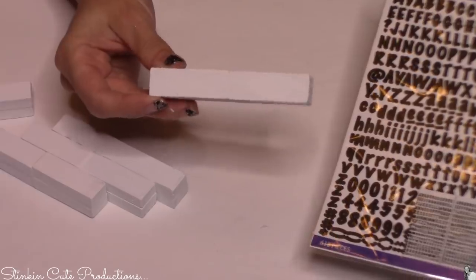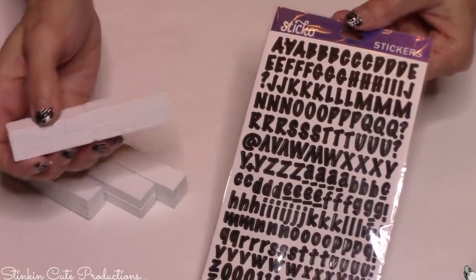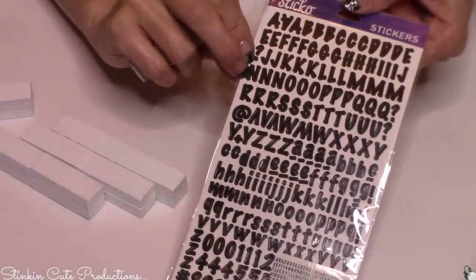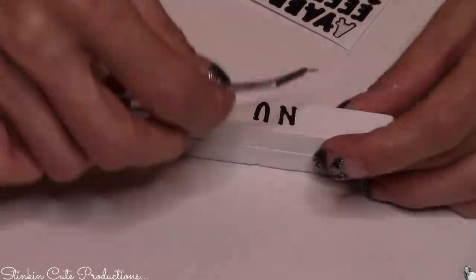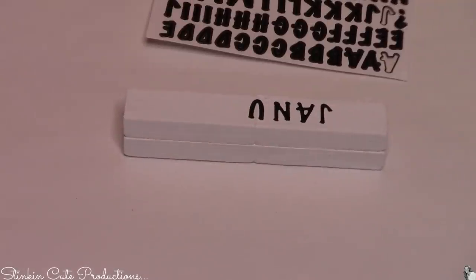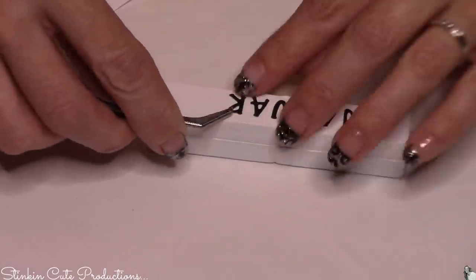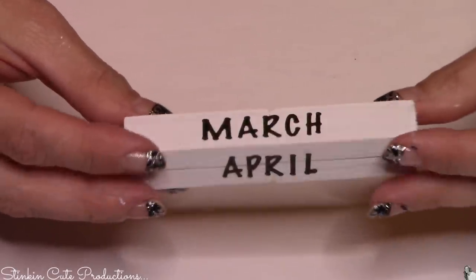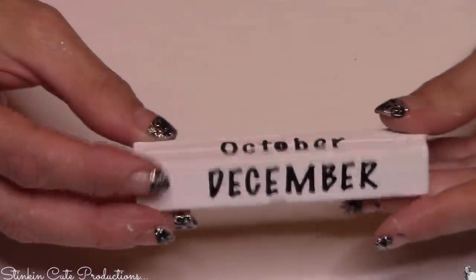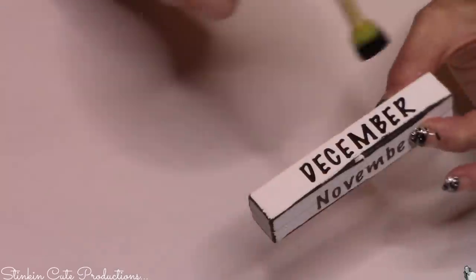For the months of the year on these blocks I will be using sticker letters. These are a pretty generic letter you can find just about anywhere — I think even Dollar Tree has these. I liked the size and the font and these are going to work perfectly. For each of these months I found that if you start off with the center letter and place it right where the two sets of blocks meet, your months are going to be centered perfectly on the block. For this block I am starting off with January — I started with the U and then I can just work my way out on both sides, evenly spacing it, and it's going to be centered. I'm going to outline the edges of the month blocks as well, so yeah I'm going to do that to all five of the blocks.